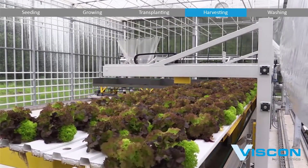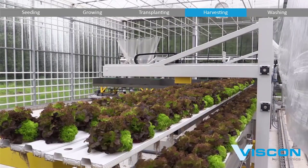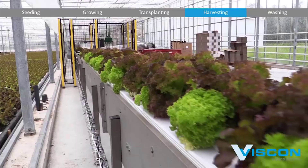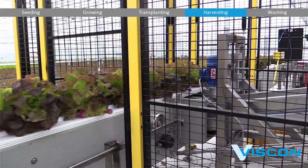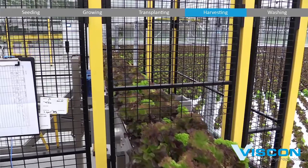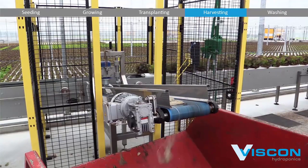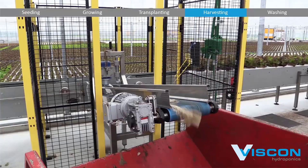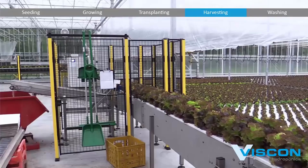Once the system establishes that a plant is ready for harvest, robotic arms equipped with specialized cutting tools come into action. These robotic arms are designed for precision and speed. They make clean, swift cuts, ensuring that the plants are not damaged during the harvesting process. The use of robotic technology reduces the risk of human error and ensures a consistent, efficient harvest.